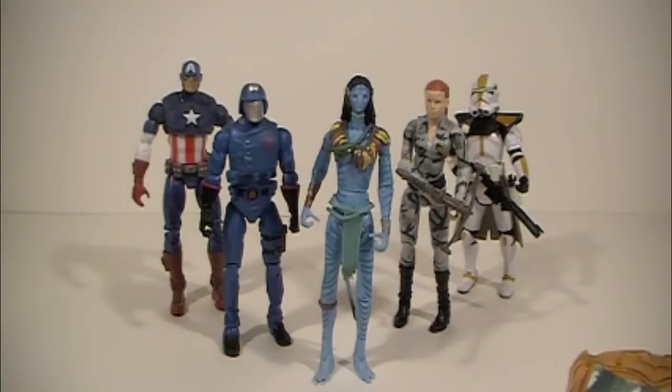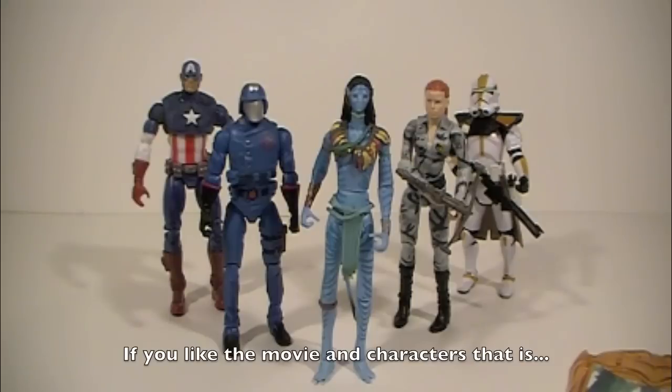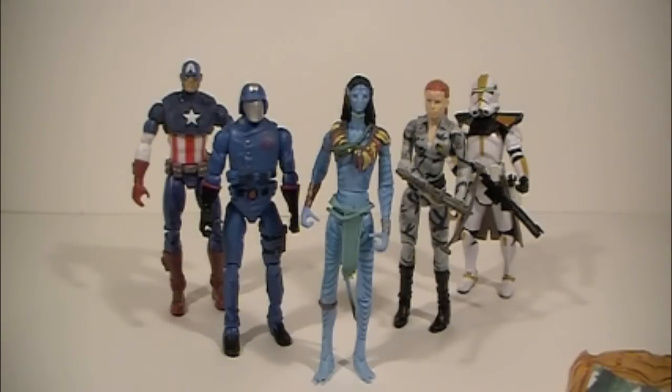As far as paint applications go, the ones I have are not that bad — things seem to be where they're supposed to be and I don't see any real defects on mine at all. Do I recommend it? Yeah, she's definitely one of the main characters — if there are any from the line you're going to get, she's definitely one of them along with the Jake Sully Avatar and Jake Sully figures. They're not that badly priced and you get a pretty decent amount for what you pay for.